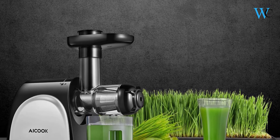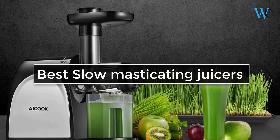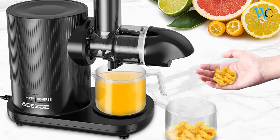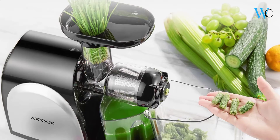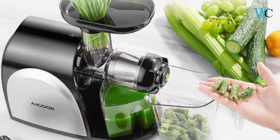Hi viewers, today we are reviewing some of the best slow masticating juicers available in the market. We have selected these products according to their price, durability, and user satisfaction. Check the description box below for more information about the listed products. Subscribe to our channel and press the bell icon for more product reviews.